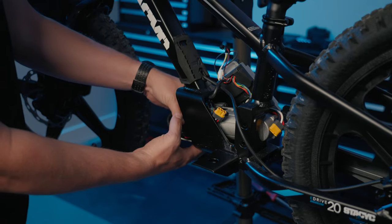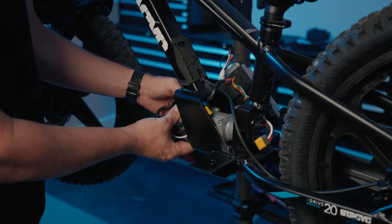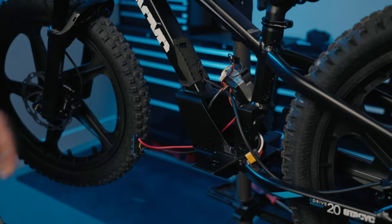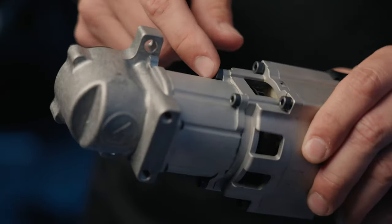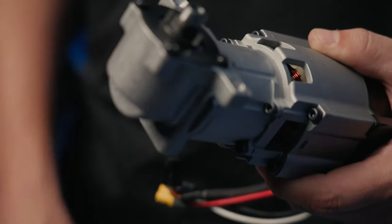Now it's time to remove the motor and gearbox from the frame — you'll be able to slide it right out the front. If you're removing the gearbox for service, use a three millimeter allen wrench to remove the four bolts, which will separate the gearbox from the motor assembly.